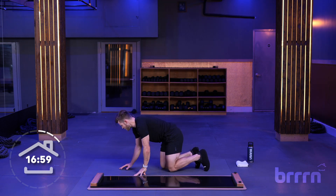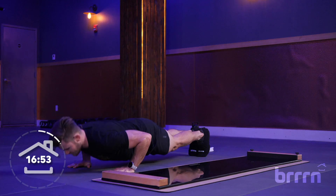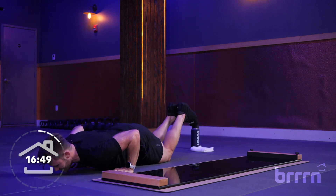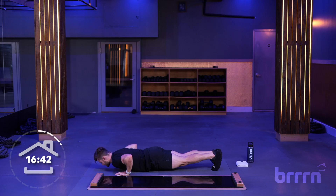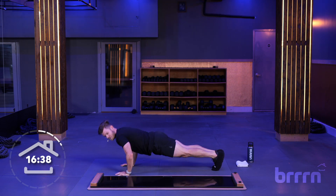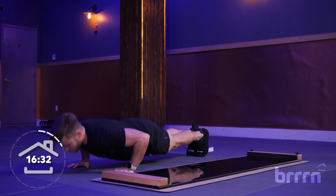Flip over into a push-up position. Your booties might slide around, so challenge yourself to keep your feet nice and strong. If this is too much, you can go to your knees — push-ups on the knees are fine. Whatever you're comfortable with; if you have to modify for the upper body stuff, that's totally acceptable. We've got 30 seconds of push-ups. We're going to get up and do baby hops.